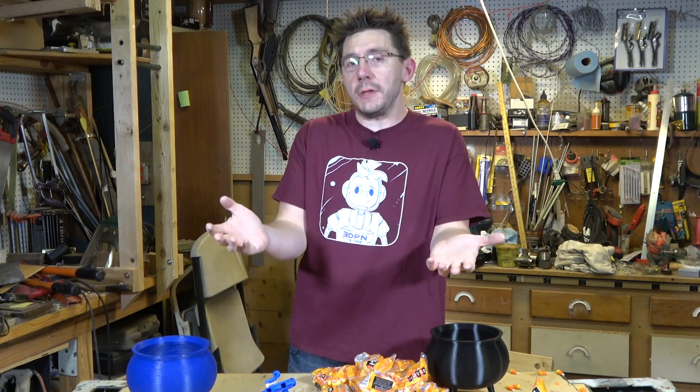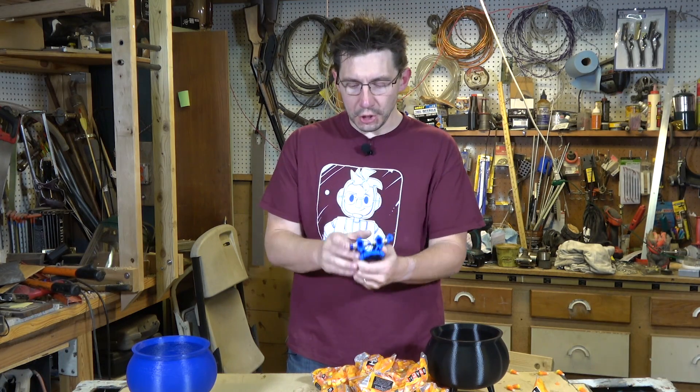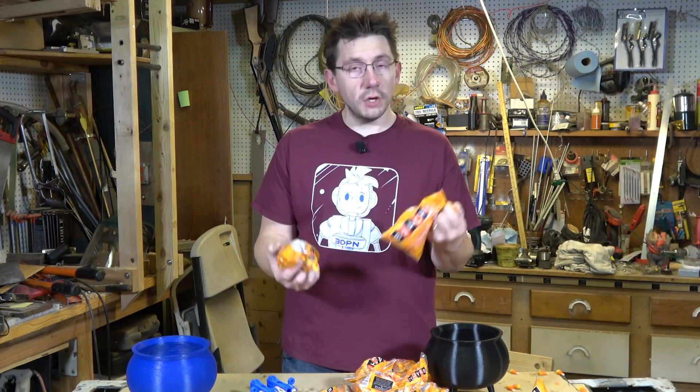There you have it — we used 3D printing to create an object that, when augmented with rubber bands, is able to accelerate candy at a rapid rate of speed. Depending on how much elasticity you attach to the device, the candy can travel various distances. That was kind of fun — a candy corn launcher, and now you know what to do with all your leftover Halloween candy.